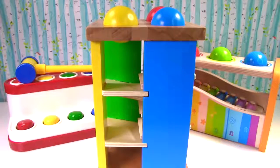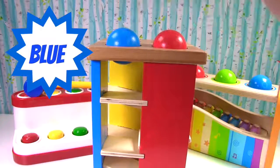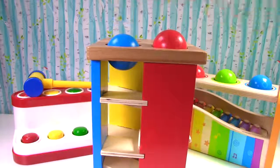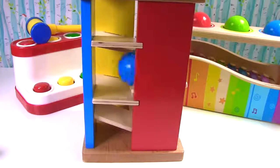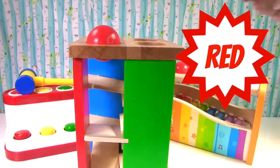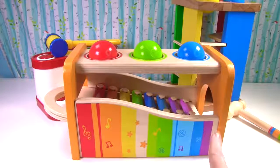Let's watch the yellow ball go down when I hammer. We now have blue and red. Let's hammer the blue. It got stuck! Go on blue! And our last color is red. Let's hammer the red ball.